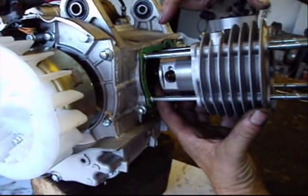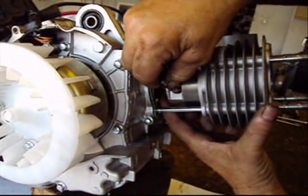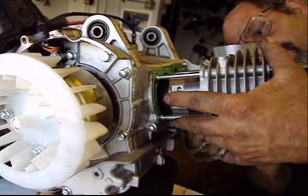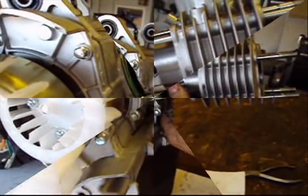Now that I've lined my rod and my piston up, I'm going to go ahead and slide the pin in. Now that I've got the pin all the way in, I'm going to go ahead and put the clip into the groove.